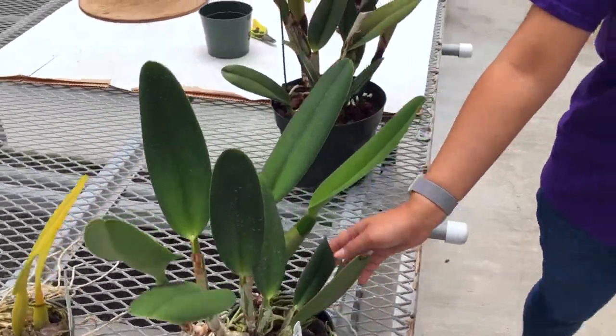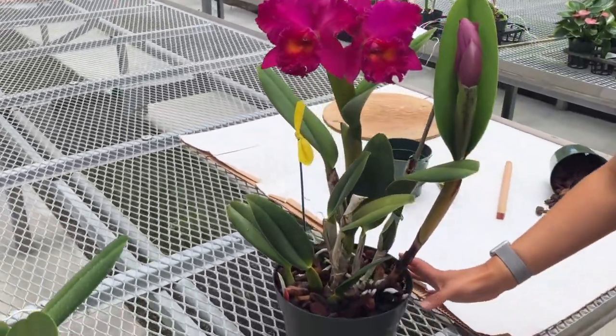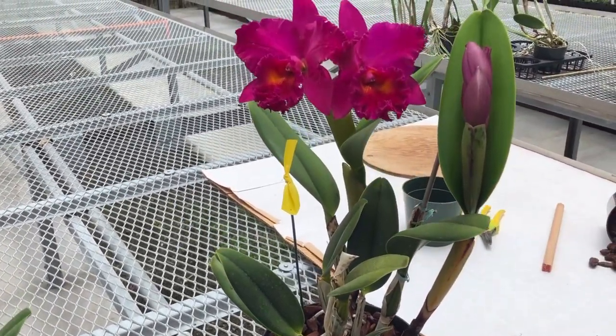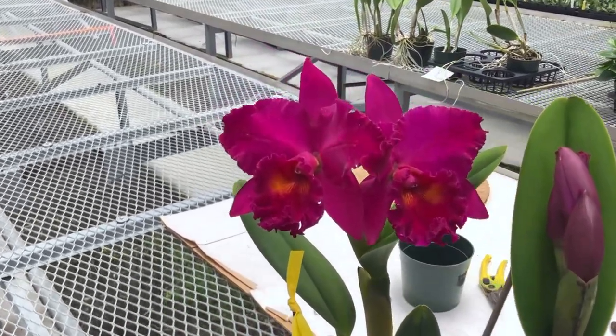There is also the option to not divide your plant and just pot it up in a larger pot, which allows it to grow to a specimen size like this. A prized plant reaching its full potential will have multiple spikes and large flowers.